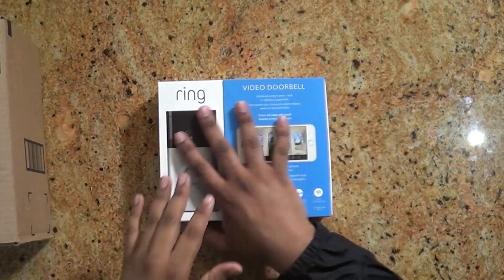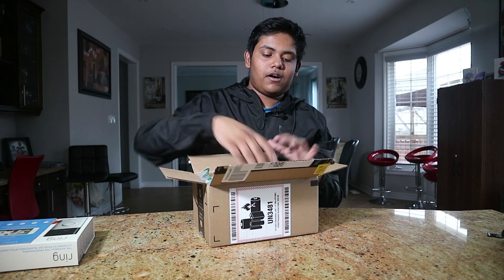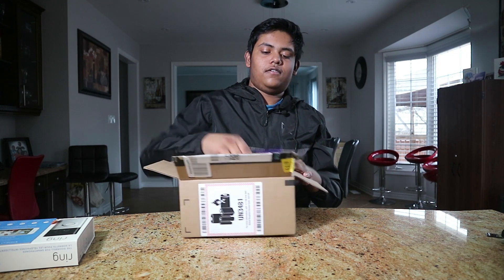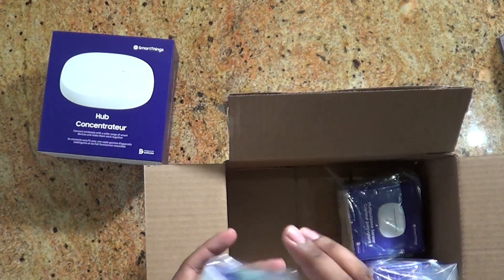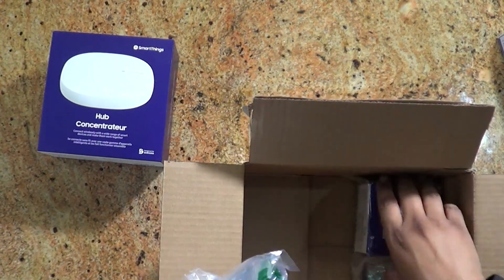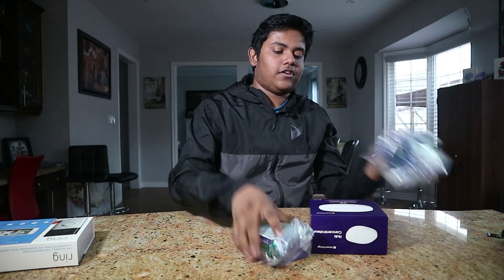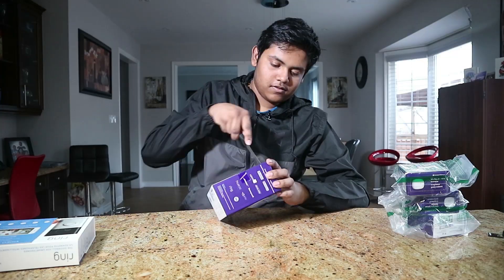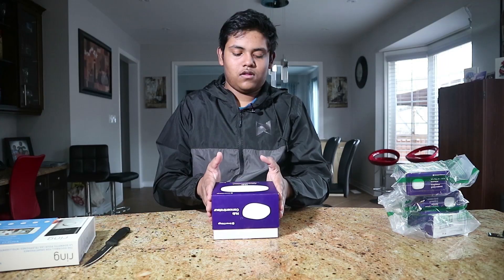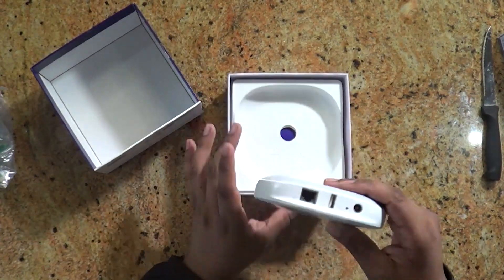Now let's move on to the Samsung SmartThings products. Inside this Amazon box we have three things: a Samsung SmartThings Hub and three multi-purpose sensors. Let's take a look at the Samsung Hub itself.